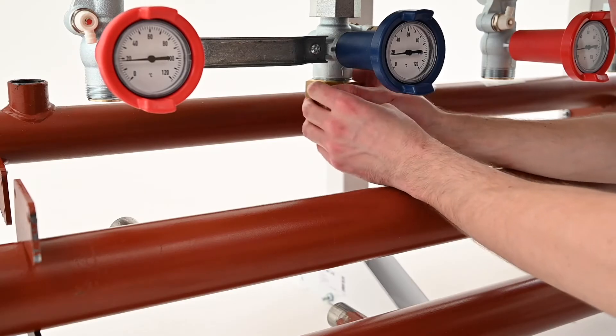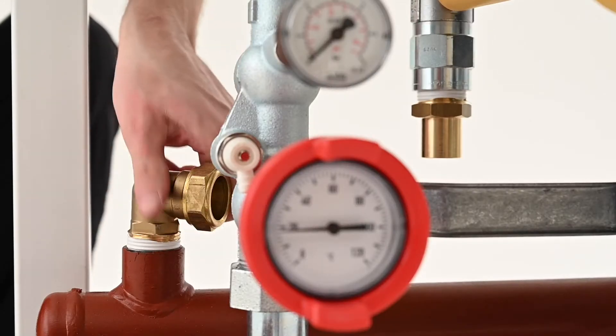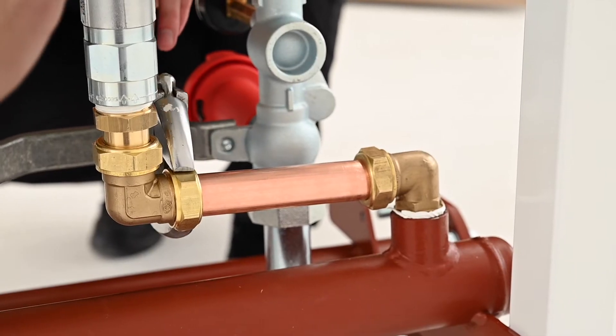Install the non-return valves onto the pumps and then connect the interconnecting pipe kits contained within the cascade frame kit using the seals provided. Tighten all compression fittings ensuring that the pipe work is correctly aligned.